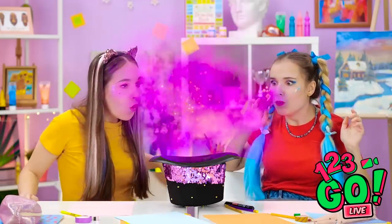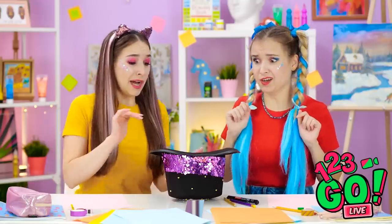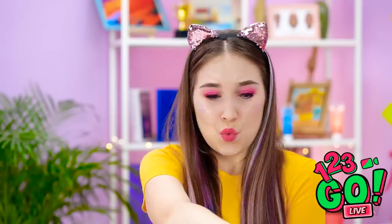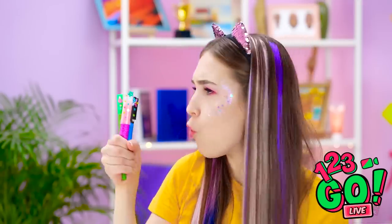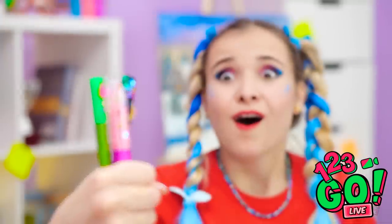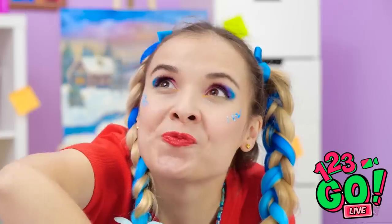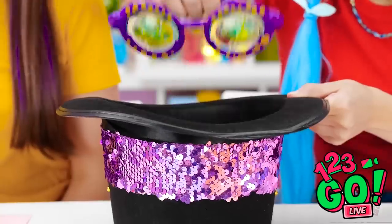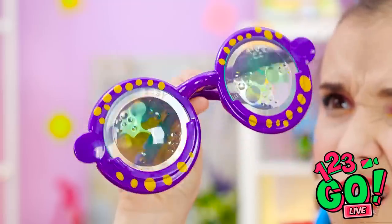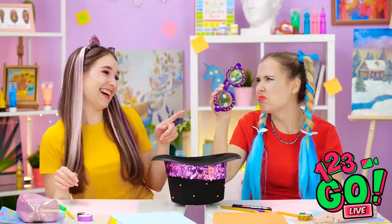Magic art hands! Now reach inside! You go first, Annie! Oh wow! Colorful markers! This is great! I love them! I want color too! Come on! Colorful markers! Wait. These aren't markers! You got weird glasses! Guess you should've gone first!